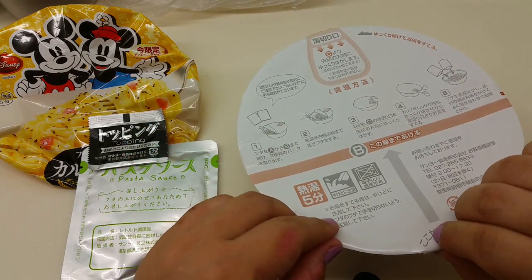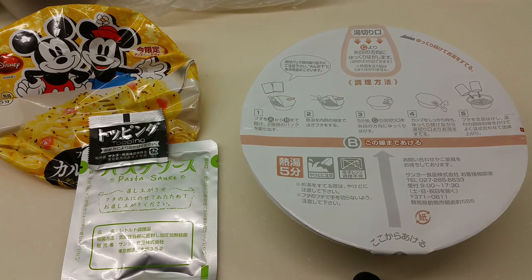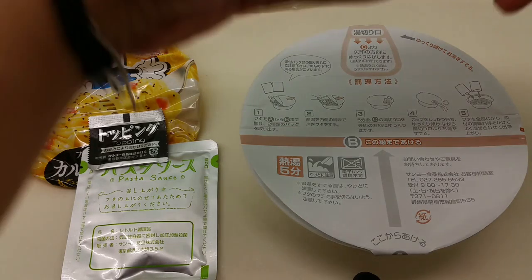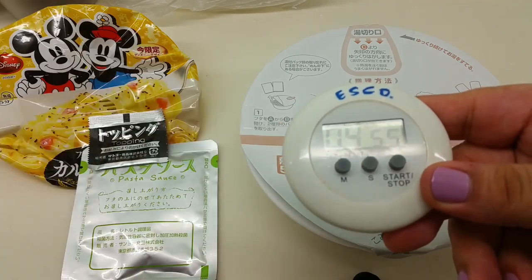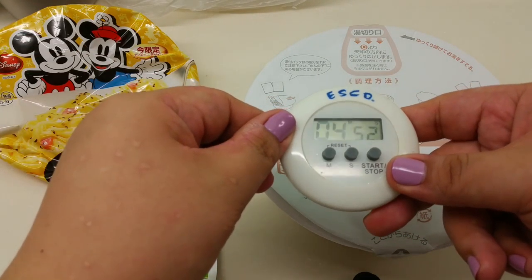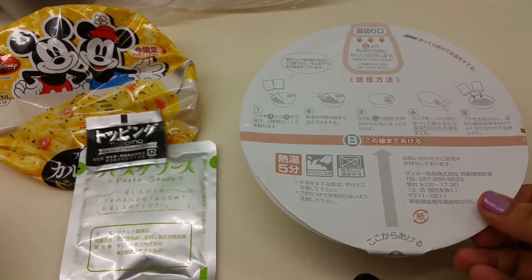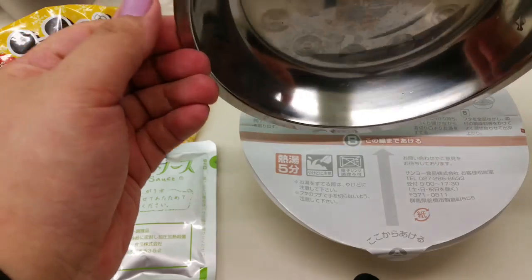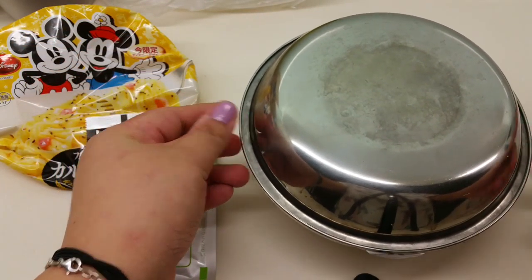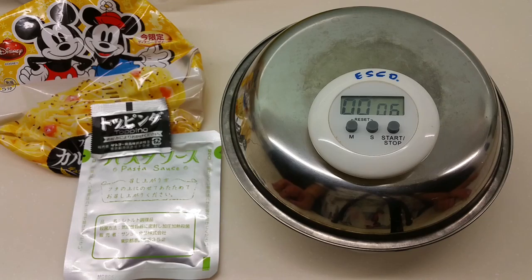Then it says sit for five minutes. In order for the flaps not to come up, I usually place a metal plate that's about the same diameter as the bowl. Okay, I'll leave my timer there — it's done, five minutes, we'll come back later.